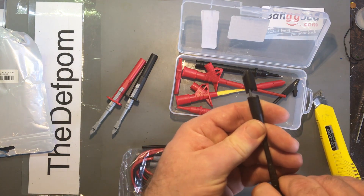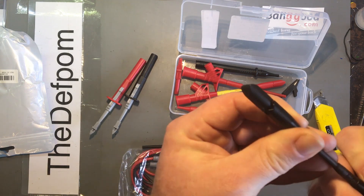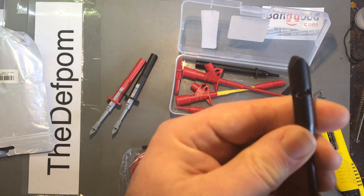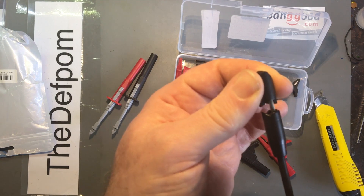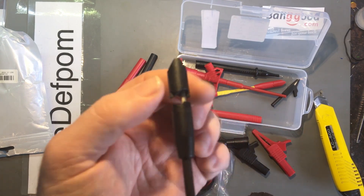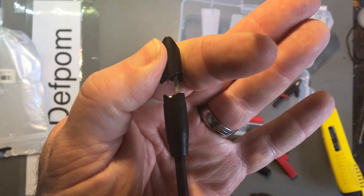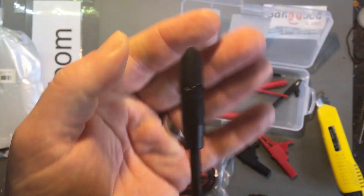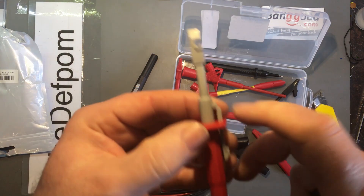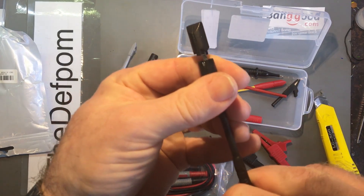I've also got another grabber here which is a little interesting. Oh, that's a piercing one as well. It's actually got a sprung section on the back there, a bit like the first one I showed. You put the cable in there — now you don't see a pin, but if I slide that back you can see the pin there. It's got a shallower depth than the other ones. These ones can go to quite thick insulation, so this would be better for thinner insulation stuff.